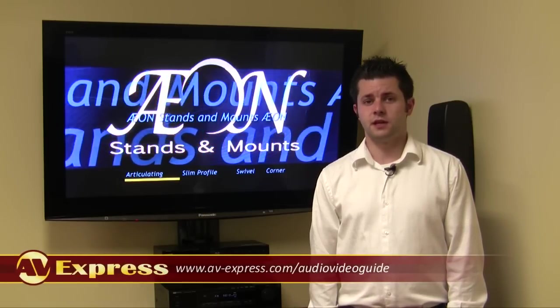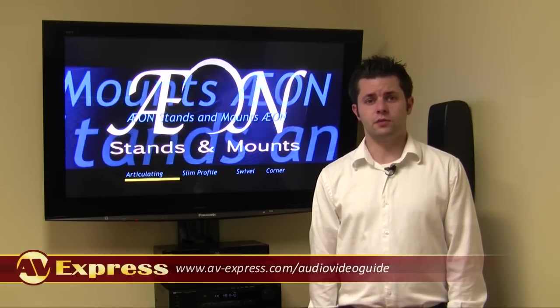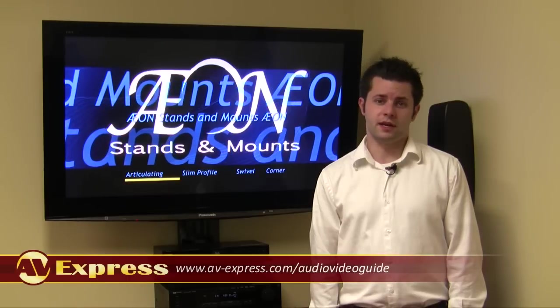For more information on your TV's VESA size, please see or click the link on your screen now. Also on this link, you will find information on TV mounts to avoid, but don't come close to the quality you get with Axon TV mounts.